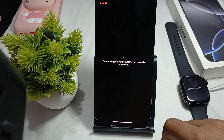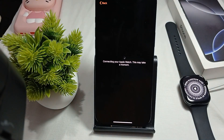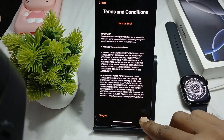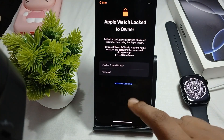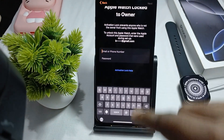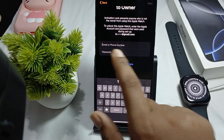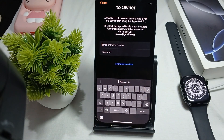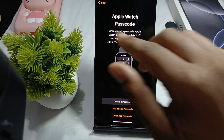Click Agree to the terms and conditions. It asks for your password. Enter your Apple account email ID and password. I already created the account for making this video so I am re-entering the details again.